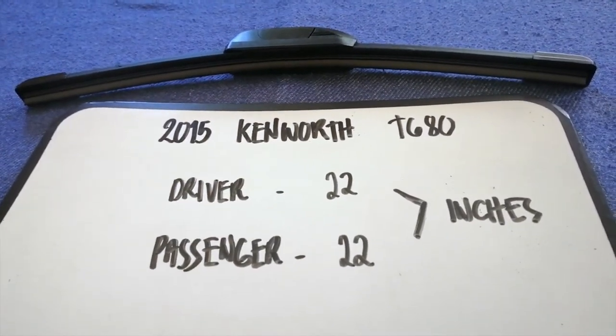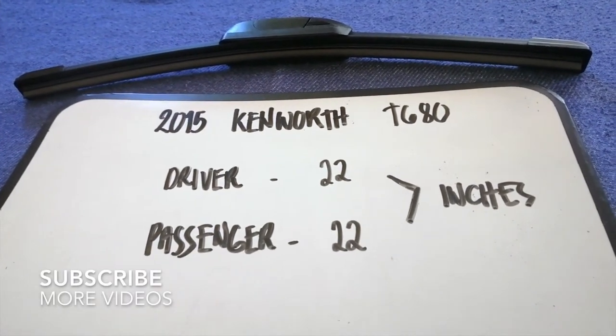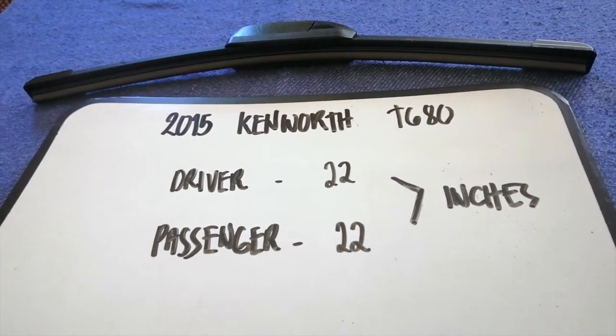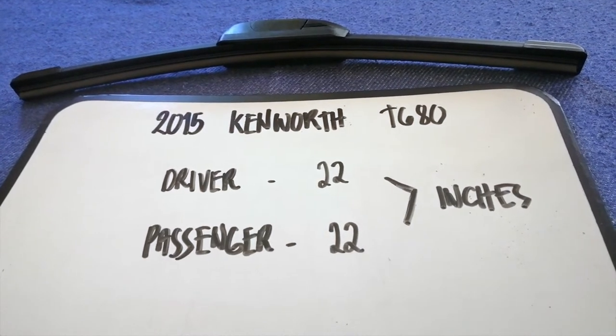Hey guys, welcome back. Today we're going to talk about changing wiper blades for the 2015 Kenworth T680. But first, why do we have to change a wiper blade? Because it is damaged, stolen, old, or not working properly.